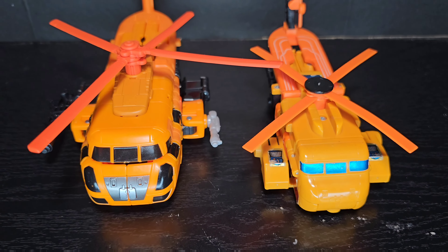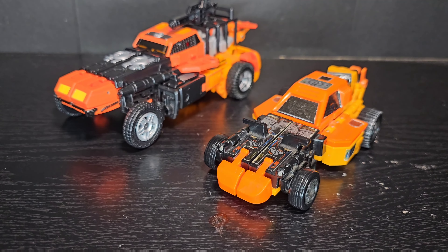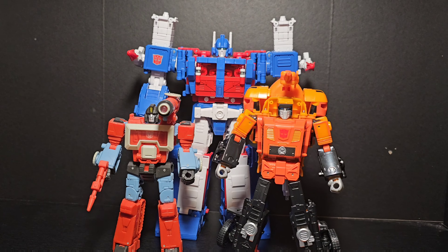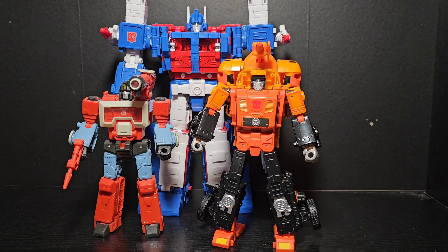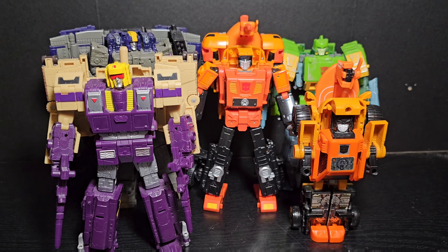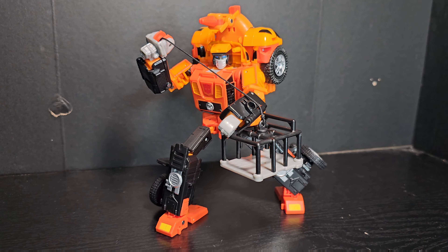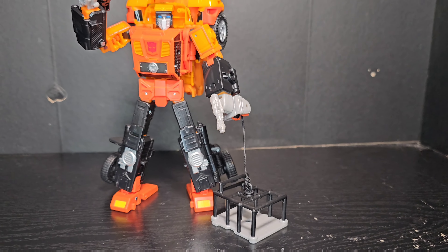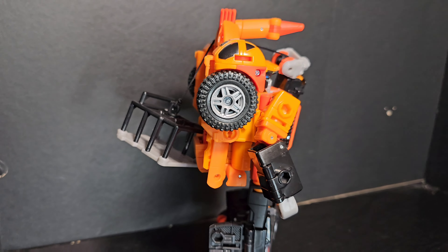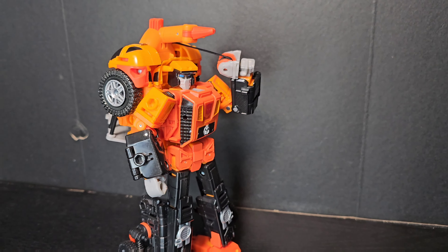The original Sandstorm was one of the best triple changers in G1, and this new version is no different. Even its weakest mode rivals the best of certain figures that are not triple changers. All in all, I am so happy with this guy. He is everything I wanted in an update to one of my favorite toys from my childhood. Bottom line, whether you have a nostalgic connection to this character or not, this figure is top notch and deserves to be in your collection. This is one of the best figures of the year so far.